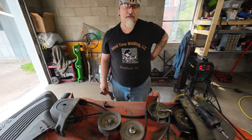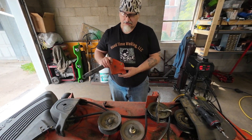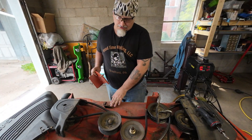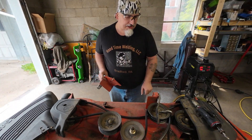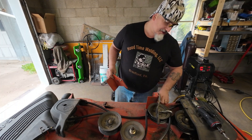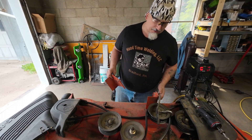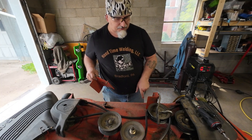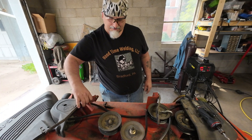Hey everybody, it's Everett back with you with Hood Time Welding today. Today we just got a nice little small fix to do. We just got to get this welded back on. This re-bed first, and then if I give you a closer shot you can see that this one's already almost cracked out. So what we're going to do is get this one fixed and then put some more weld around that one so it doesn't do the same thing.